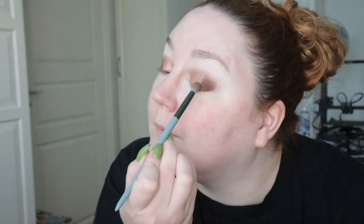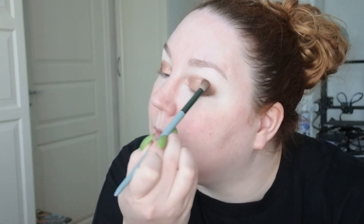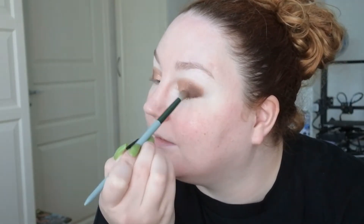Taking that darker brown shade just along the edges to make no harsh lines. It looks absolutely gorgeous. Just wiping away some of the fall out.